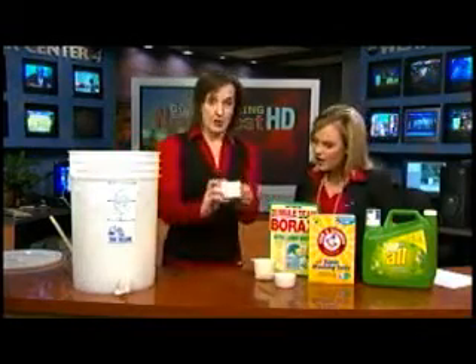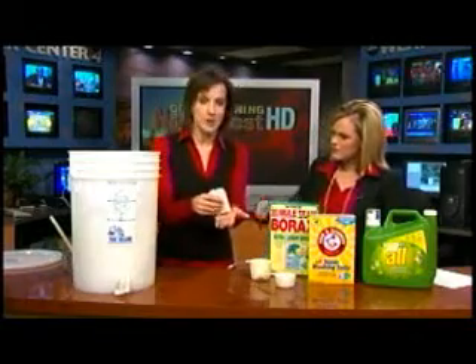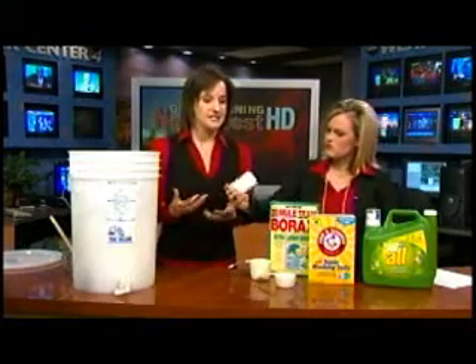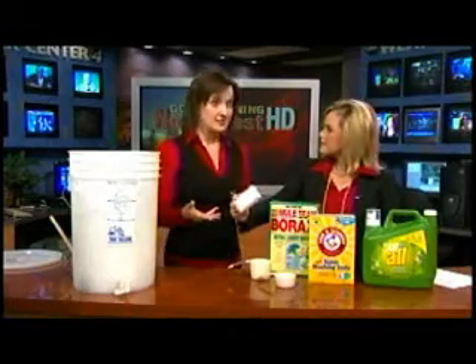All you do is take a bar of soap and you grate the soap into some warm water — four cups of warm water. Grate it down so it's easier to dissolve. This is just a Dial soap, it's scented, but you can use unscented if you'd like.